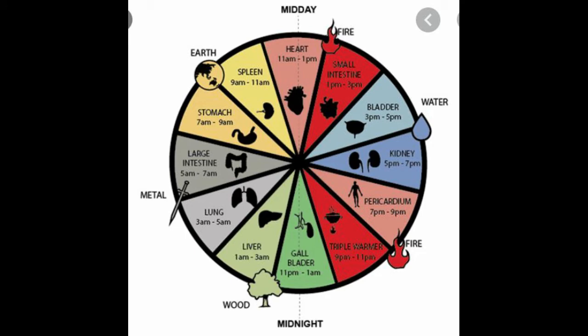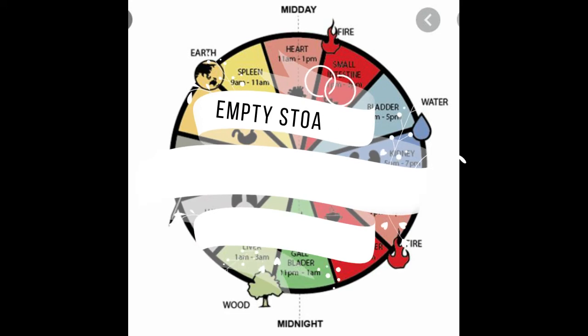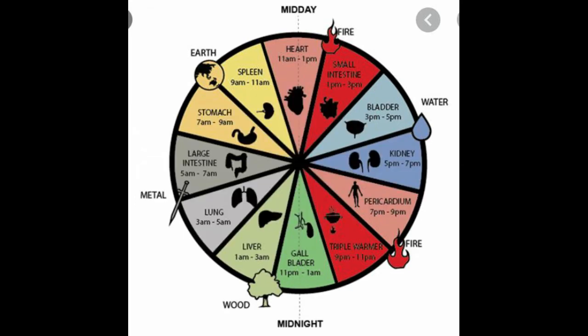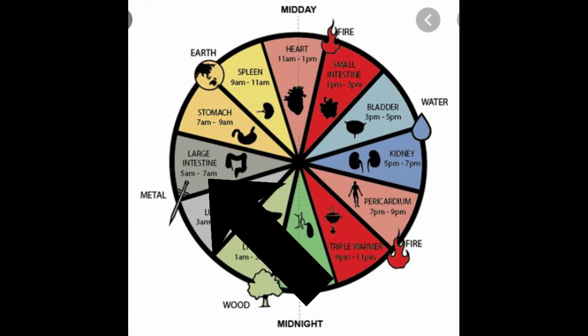One of the most important points is to take this early in the morning before eating anything. The water should be warm, not cold, because Chinese medicine believes that warm liquid is good for the body, especially for digestion. Warm water with vinegar and honey helps a lot.